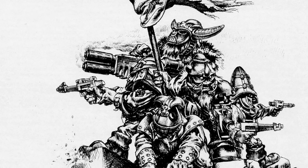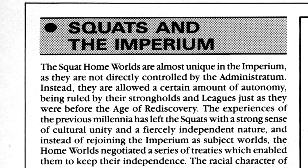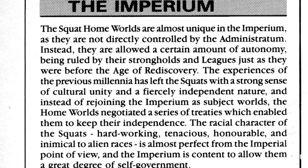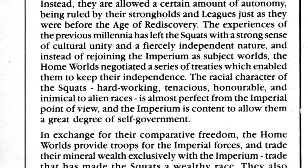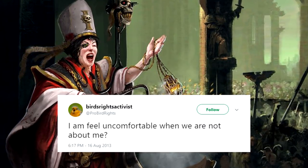Once rediscovered, the Squat homeworlds retained a remarkable amount of autonomy from the Imperium proper, providing troops, trade, and technology to the Imperium, but able to entirely govern their own internal affairs and even maintaining their own religion. Although they do integrate elements of the Imperial cult when around other Imperial forces, because the Imperium doesn't like it when it's not all about them.